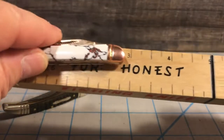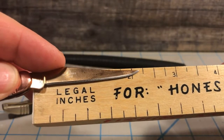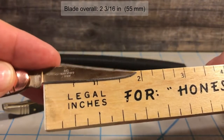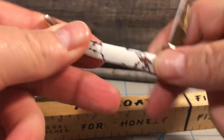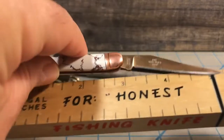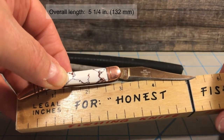Let's go over the dimensions of the tiny toothpick. Closed length is right at 3 inches, so that would be 76 millimeters. The blade comes in at right around 2 and 1/8 or 2 and 1/4 of an inch long - about 54 to 55 millimeters - and the cutting length is right at 1 and 1/8 of an inch or about 50 millimeters. If I'm wrong, it will be in the notes. Overall length would be right at 5 and 1/4 inches, so right around 132 millimeters.